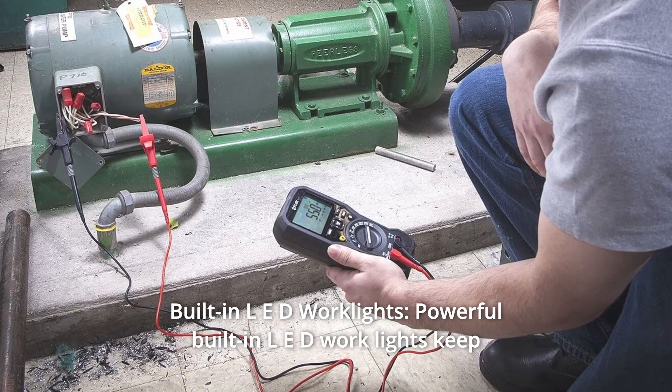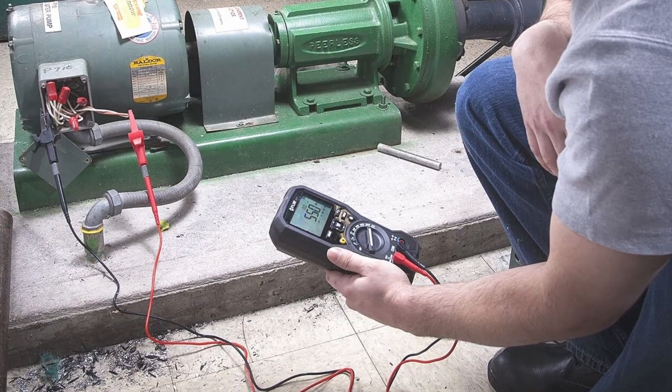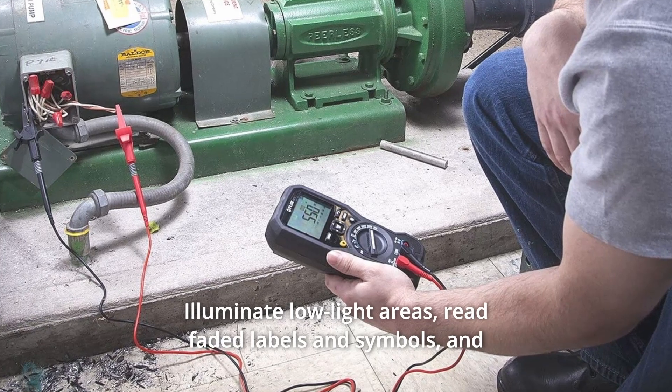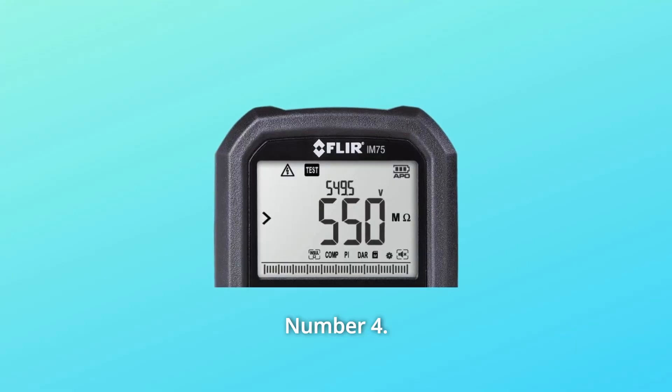Number 3: Built-in LED Work Lights. Powerful built-in LED work lights keep your workspace bright without the need for a flashlight. Illuminate low-light areas, read faded labels and symbols, and confidently conduct visual inspections with these super-bright LEDs.